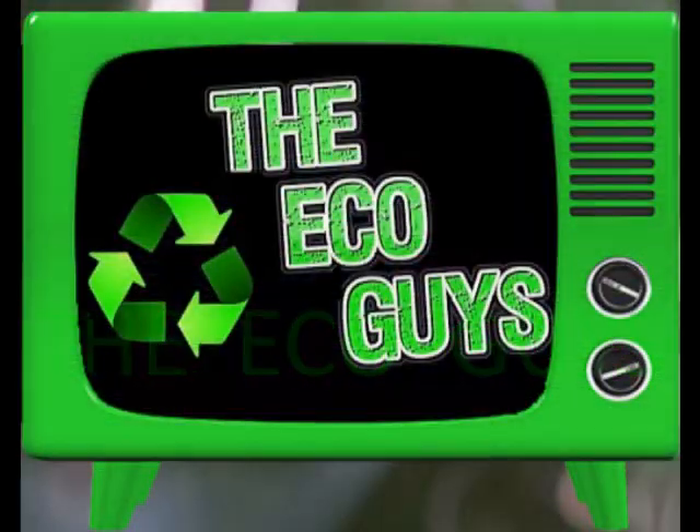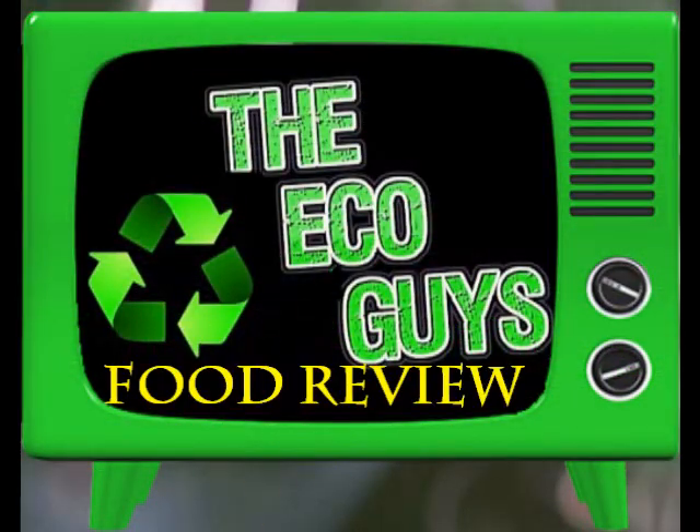I'm hungry, hungry, hungry. John Wilde here with another taste review.